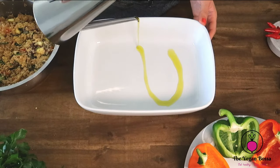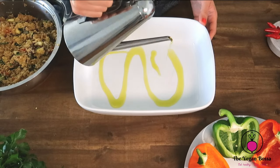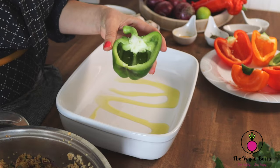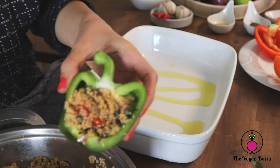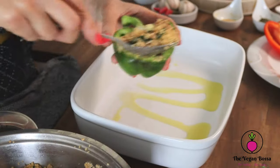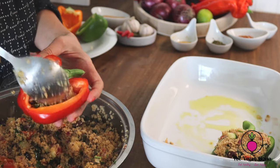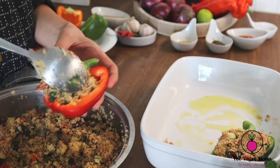Then we are going to start filling and stuffing the bell peppers one by one. Usually for one bell pepper I use two tablespoons of filling.